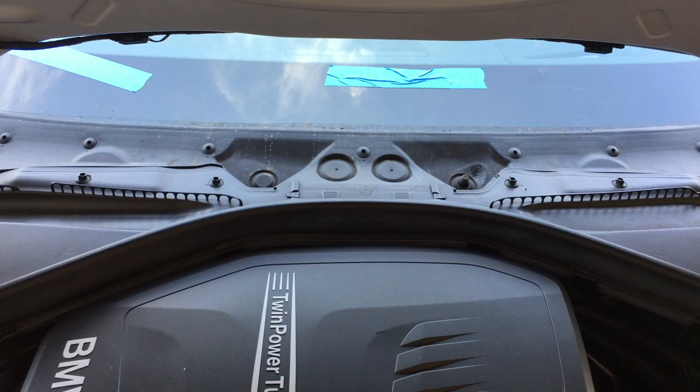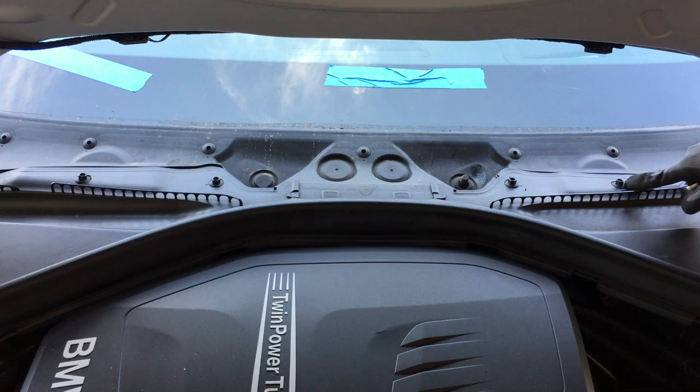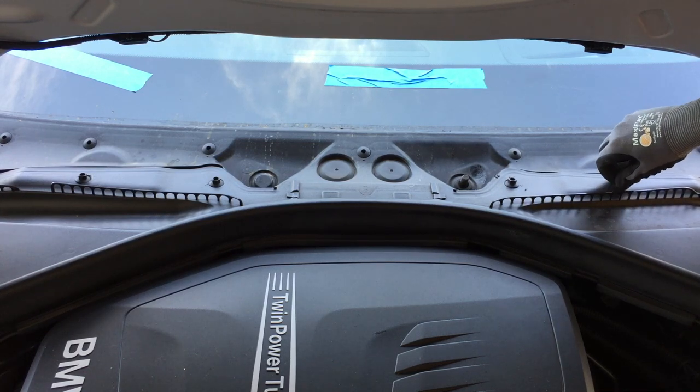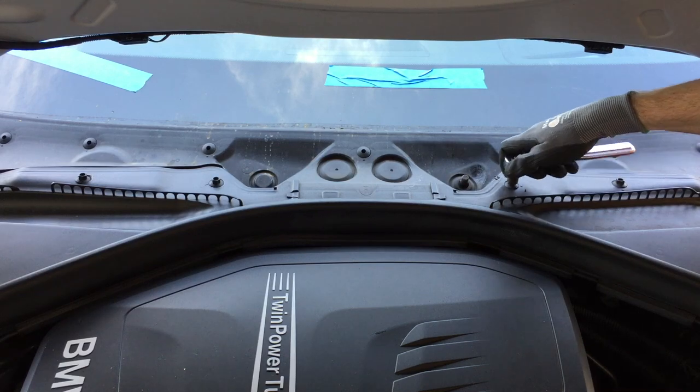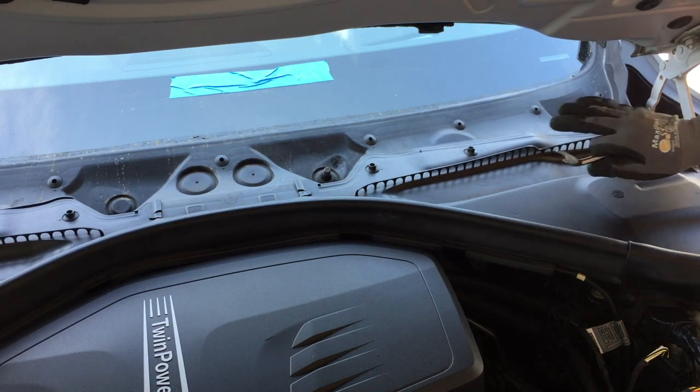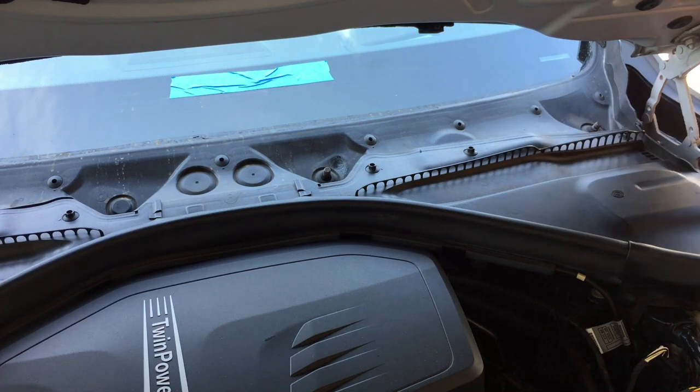Once all the Allen heads are loosened, go ahead and loosen these as well — these are 10mm. Once you have all the respective fasteners loose, you can start pulling the piece out. In the corner on each end there's a little plug; use a body panel tool to get under it and pop it out, but don't lose it because you'll need it at the end.